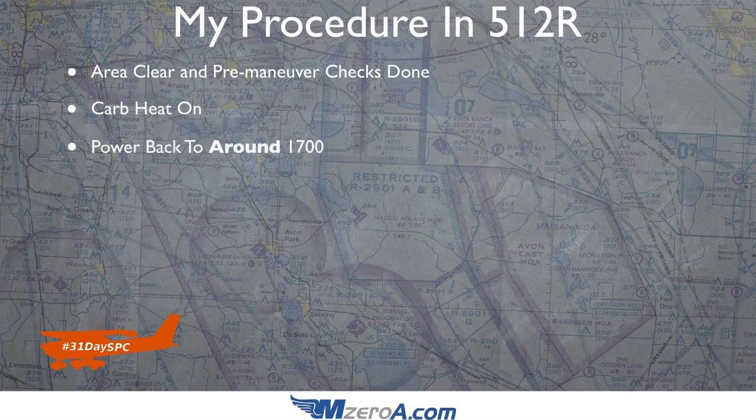I bring the power back to around 1700 RPM — notice that 'around' is in bold, because a lot of students get too picky. They'll fixate on exactly 1700, going to 1600 then 1800, fighting the throttle with the anxiety of knowing they're about to do a stall. You don't need that — bring it back to around 1700. We don't care how you get into the stall; I care about the recovery. You practice stalls to practice recoveries, not to practice how to get into them.